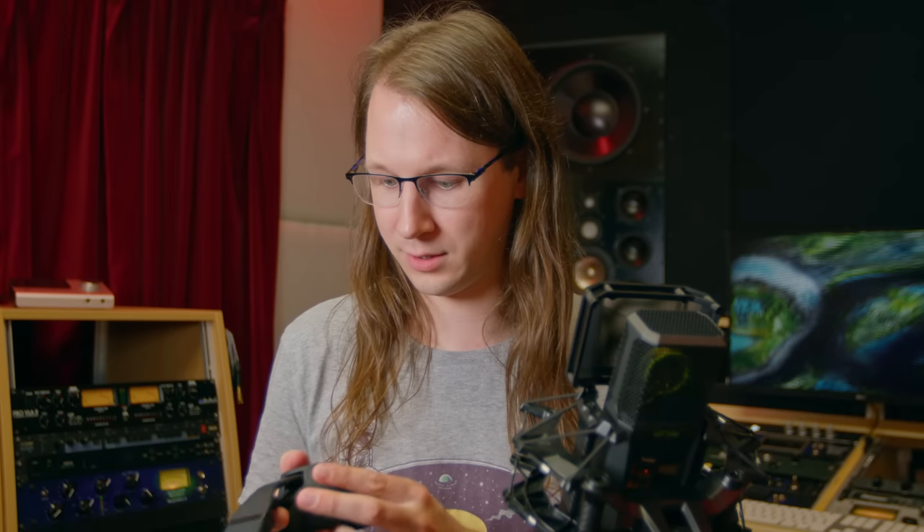Usually when I get a review request from a speaker or headphone brand, I say no. However, when I got the request to review these, it was a bit more special because these ones are wireless — and low latency wireless. So I said yeah, send me one and I'll take a look at it. And that put me in a bit of a tight spot — more on that later.